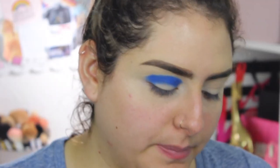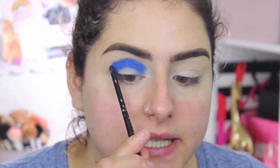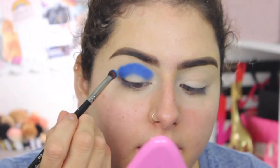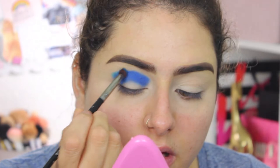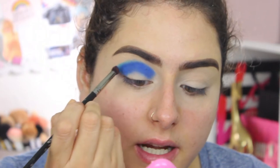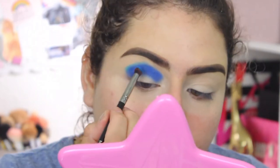After that I'm going to take the Morphe E18, which is another pencil brush but a little thicker. I'll use the color 'Pacific Dreams' — it's a little lighter than the first one but still a deep blue. I'm placing that shade up on top of the first shadow and toward the outer end. I'm not rubbing — just tapping it in and slowly blending.